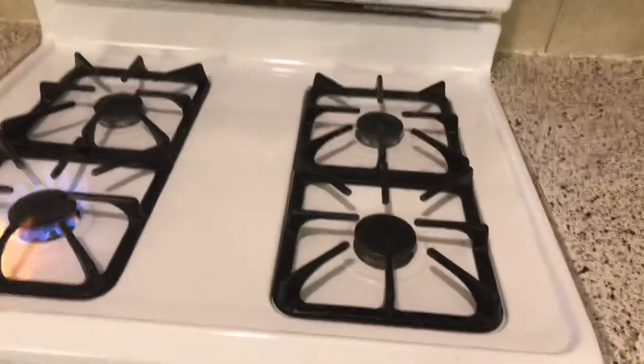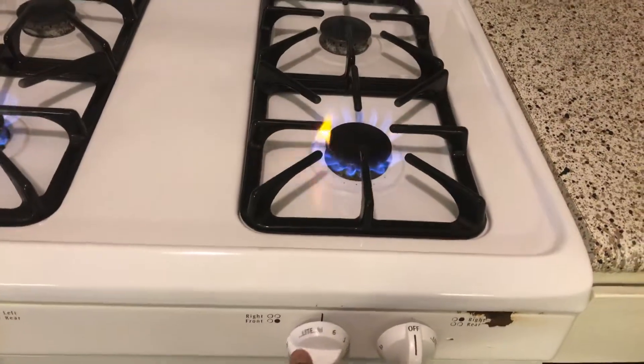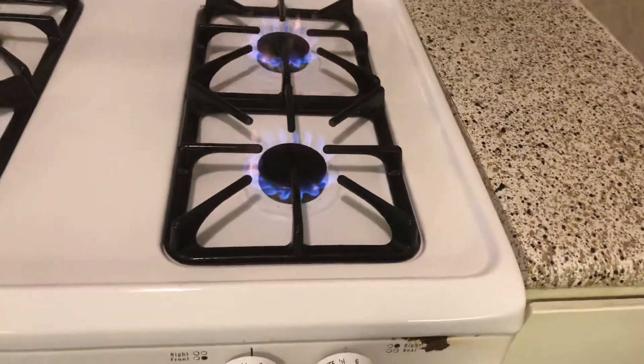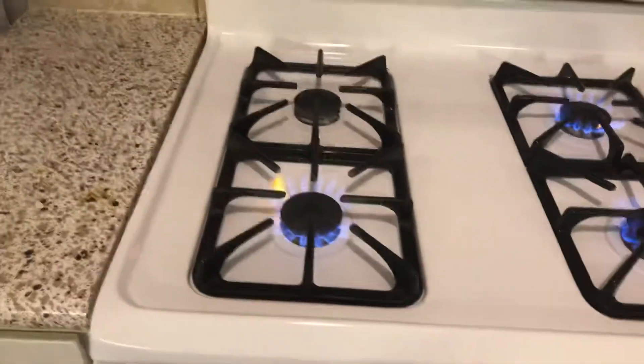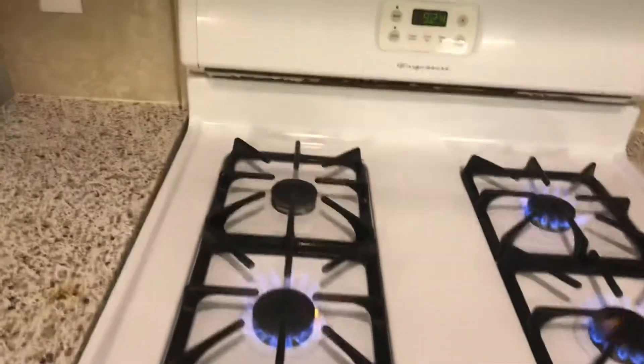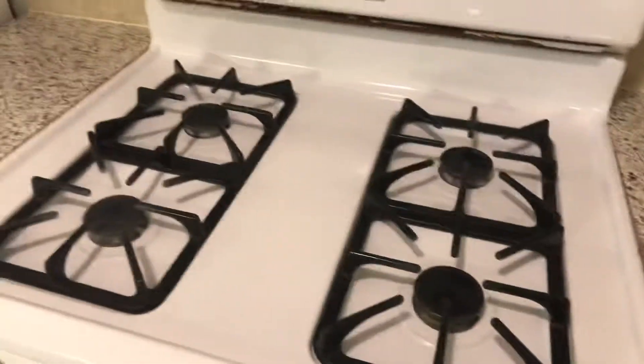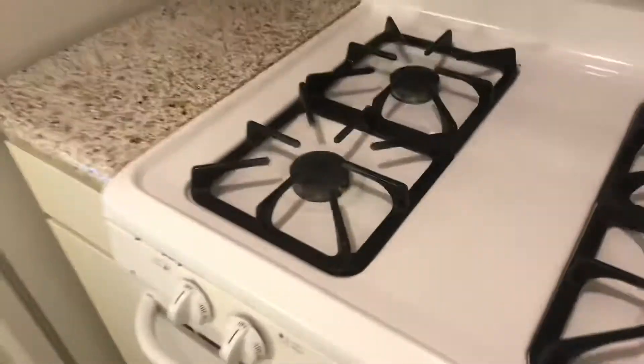The back burner is struggling — the front one works just fine, but the back burner is not turning on correctly. We'll have to take a look at that back burner.